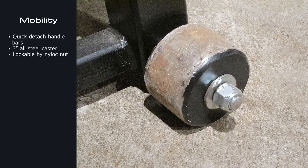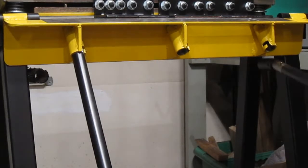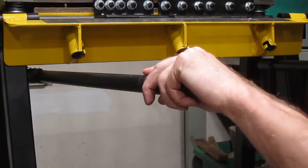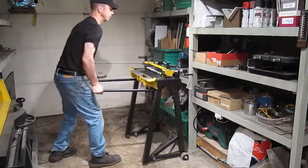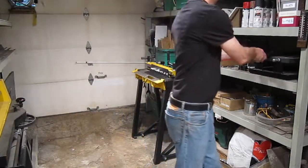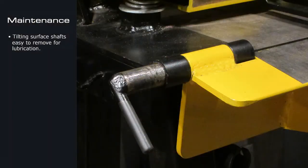This machine is equipped with two all-steel casters. The handlebars are used to move the machine by changing their ports. This machine can be disassembled for maintenance or parts replacement.